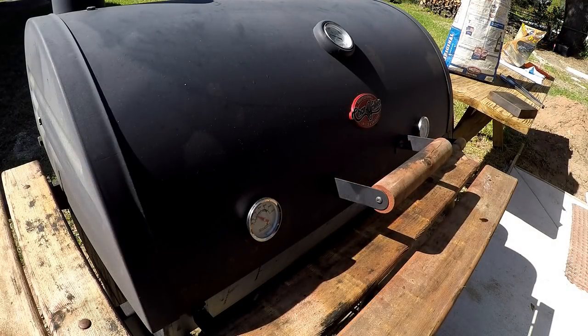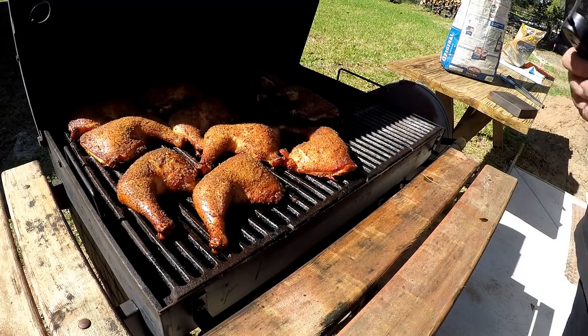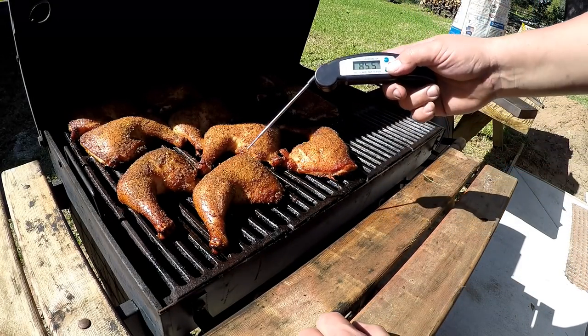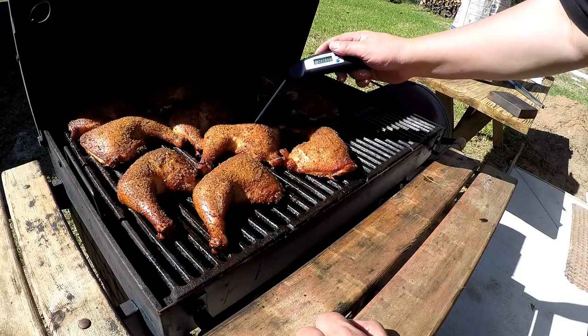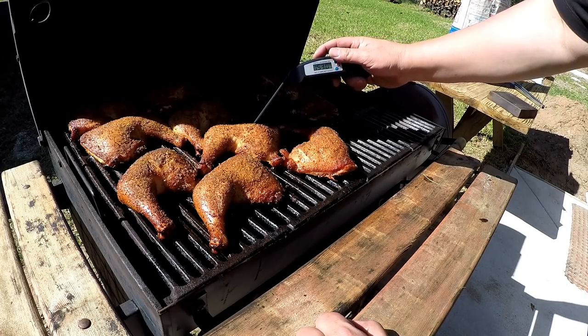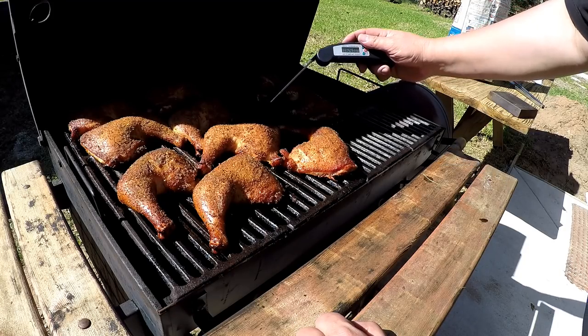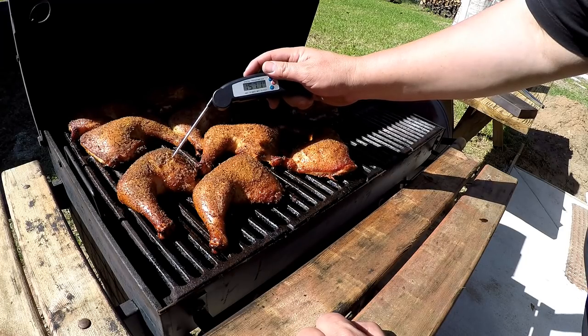We've been cooking for a few hours now. I'm going to check the temp because I think we're getting close and my coals are starting to die down. We still got plenty of heat left but it's dropping in temp. I've got my digital thermometer right here and what we're looking for is about 165 degrees internal temp. Looks like we're getting there — right at the doneness cook level. Real close.